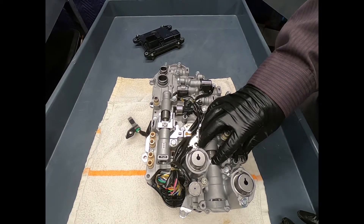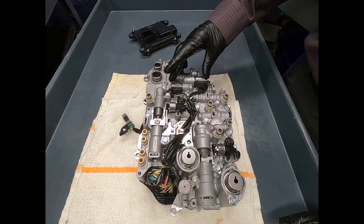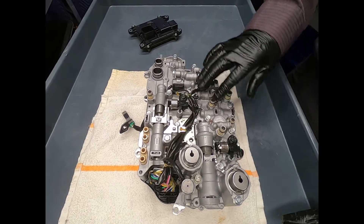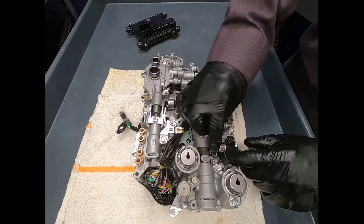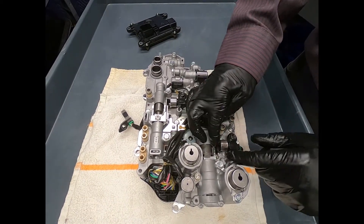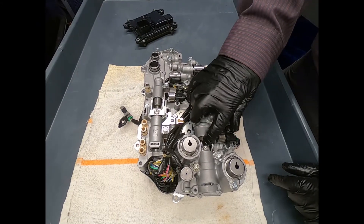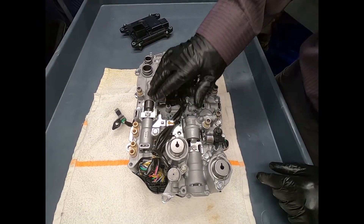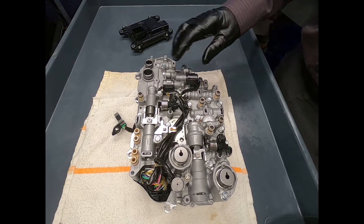And of course our parking pole control. We certainly have an assortment of solenoids, and these are actually position sensors that are sensing the position of a permanent magnet to determine whether we're in park or the position of the two-way clutch.